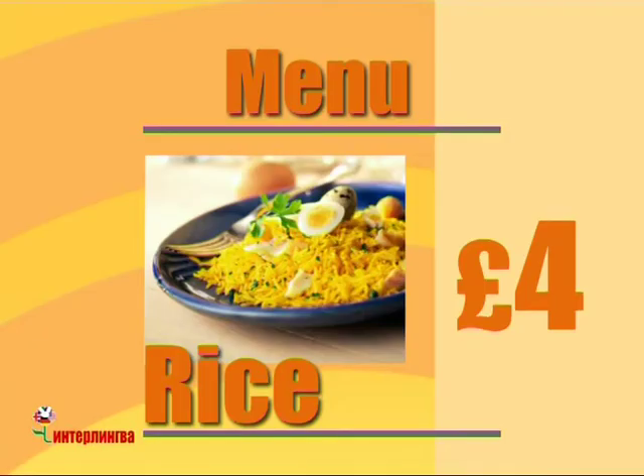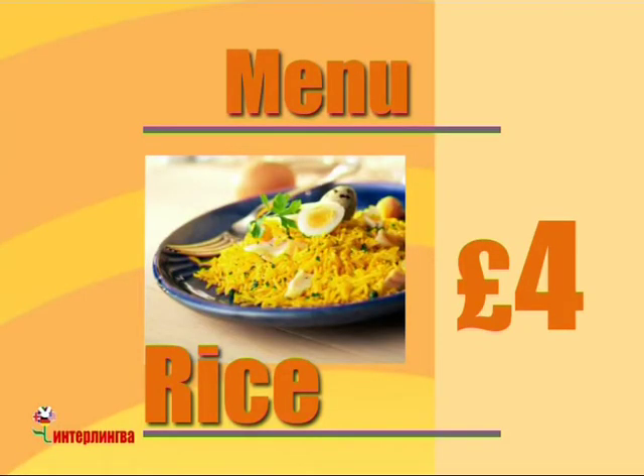Mmm. So what's this? This is rice. Rice? How much is it? It's four pounds. Sounds good.